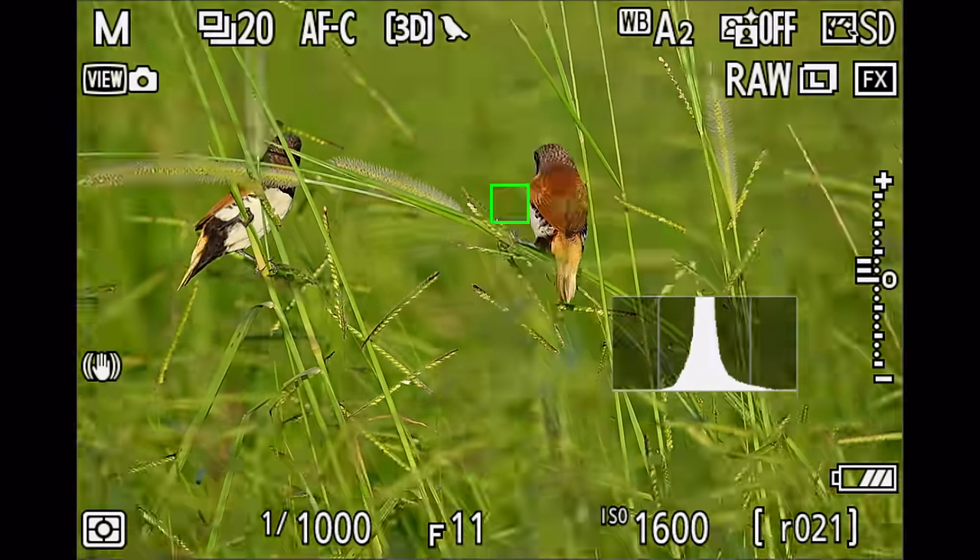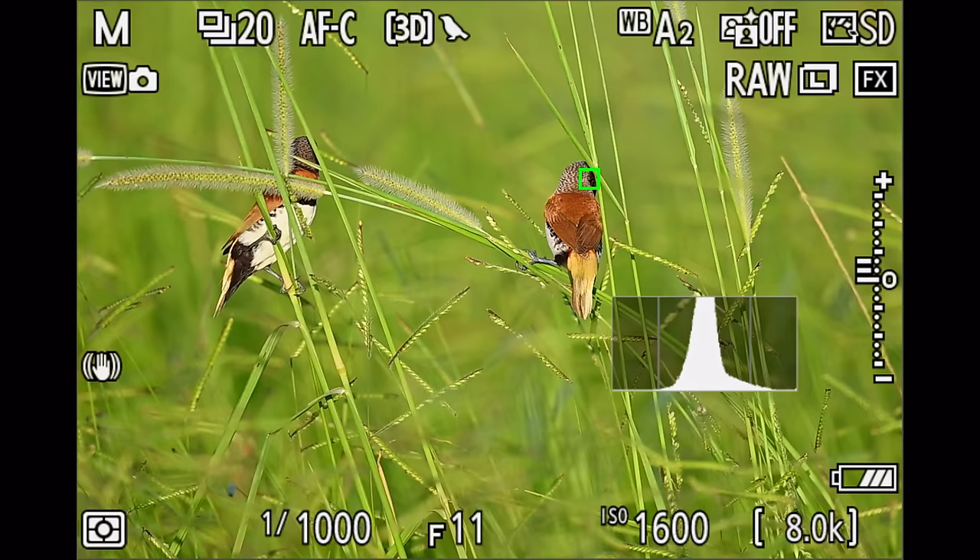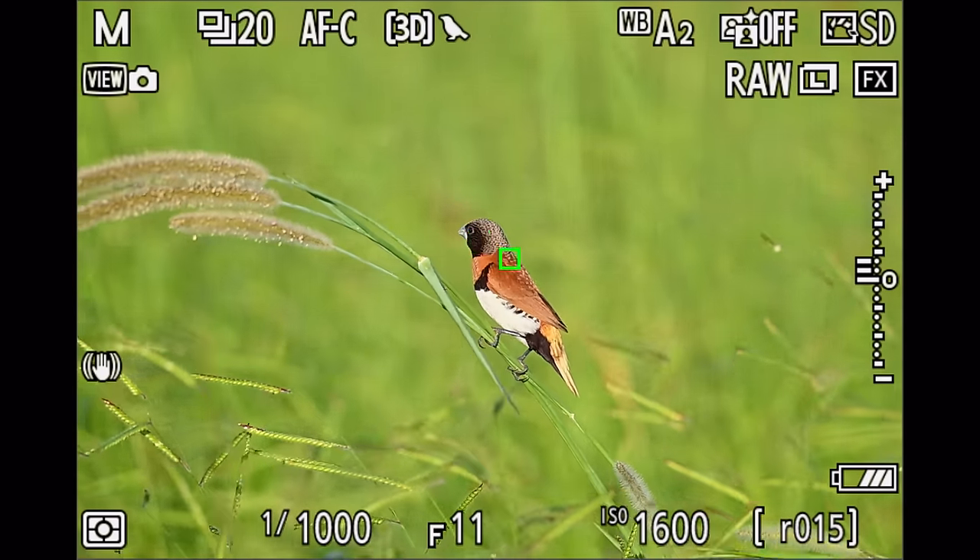The Z8 has definitely taken a big step ahead, especially when it comes to autofocusing with the new Firmware 2.0. If you want to know all about my Z8 settings, check out my previous video and the PDF guide linked in the description. Give me a thumbs up, let me know your thoughts in the comments — maybe some of the struggles you're having with the Z8 — and check out my channel membership and hit subscribe. See you in the next video!